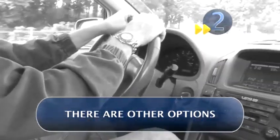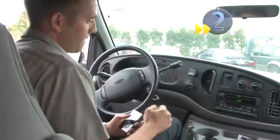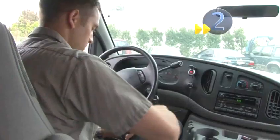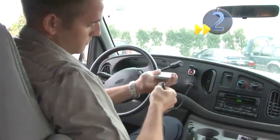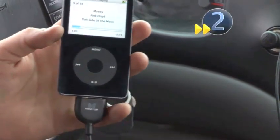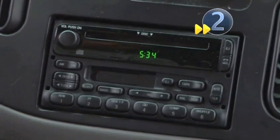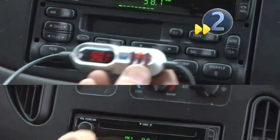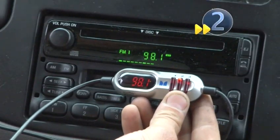You can buy two kinds of devices that broadcast directly to your car's radio. This one plugs into the cigarette lighter or power port in your car. Attach the other end to your MP3 player. Tune the radio to an empty station in your area, and program that station into your adapter. You're now your own DJ.